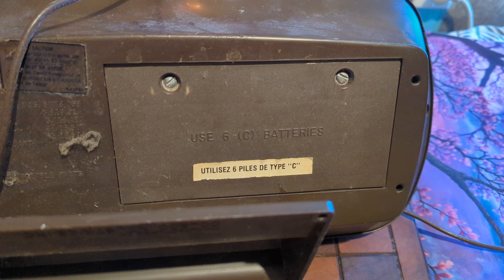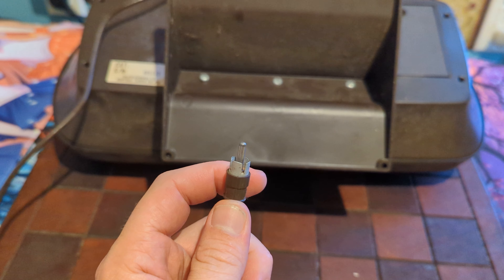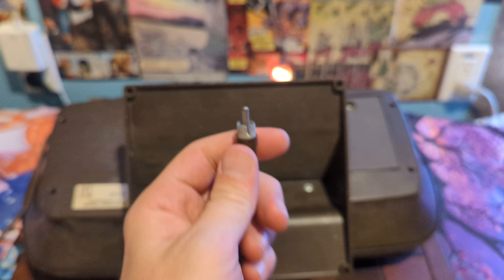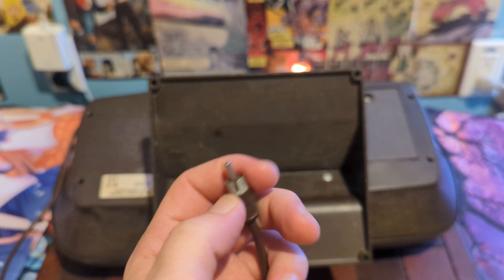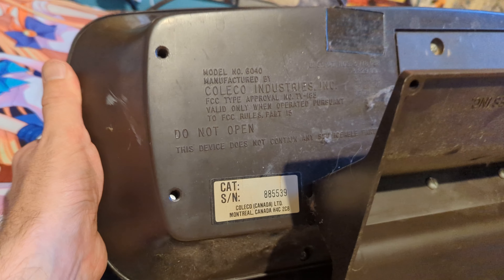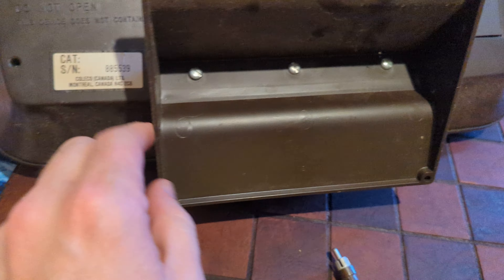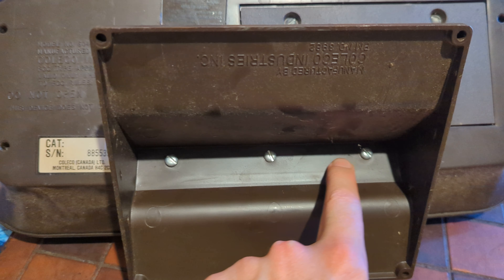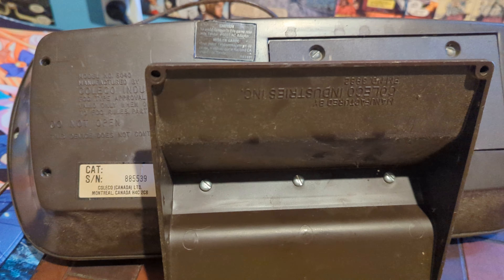Check this out — this sucker takes six C batteries. One single output that looks like a standard RCA. It's interesting; it isn't those two jacks that you had to screw in. Apparently these things were manufactured in Montreal, and I've got to say this is the first time I've seen any electronics that have flathead screws on them.